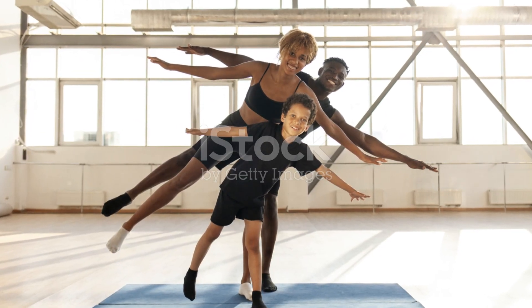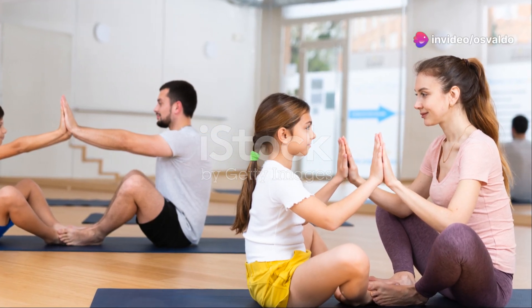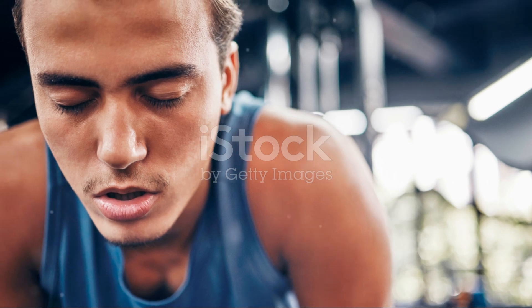Alright, it's time for 20 seconds of mountain climbers. Get ready. And go. Feel the burn. Climb that imaginary mountain. Almost there. And stop. Catch your breath.